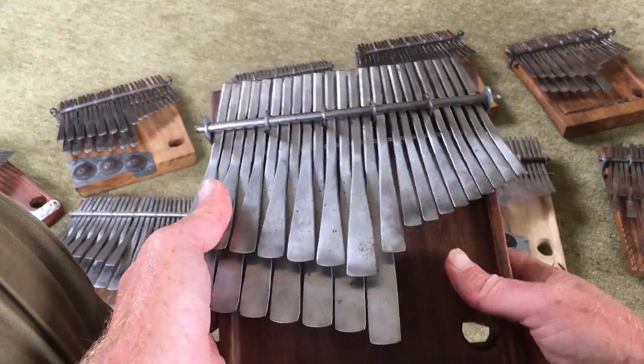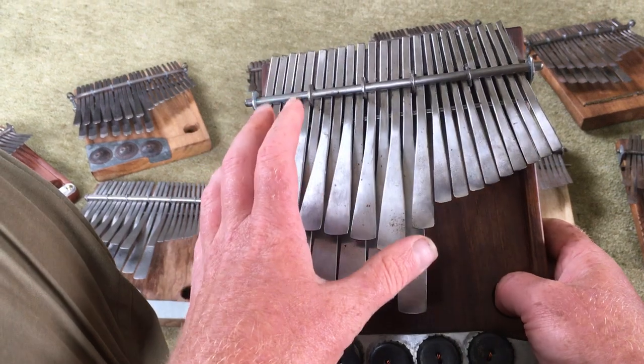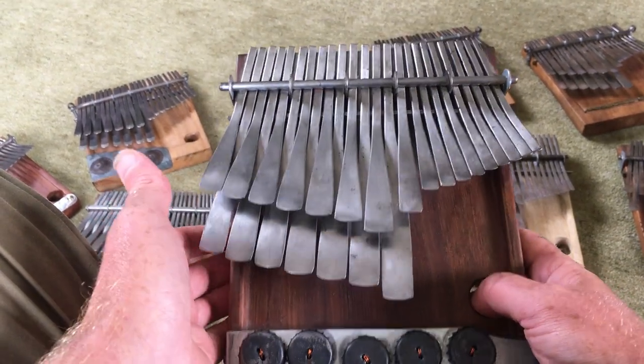Sebastian has travelled to Zimbabwe and met and worked with a number of mbira makers, and this craft is his passion.